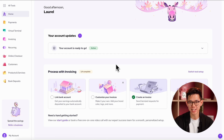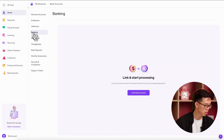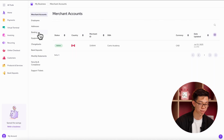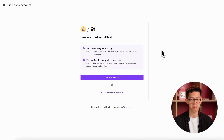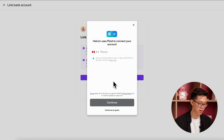In order to link an account, we need to go to the banking section. We can get there by clicking on the specific step from the setup guide, or you can go to the all tools menu, select my business, and then click on banking from the left-hand side menu. Once you're here, select link bank account. The quickest way to link is with Plaid, which is a third-party tool that creates a secure link with your bank. Click on link bank account again and follow the steps in this pop-up to complete the process.